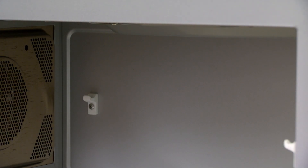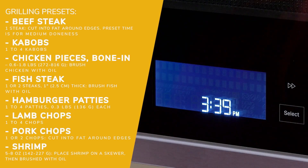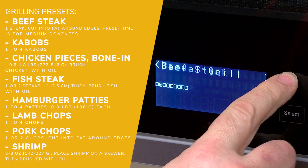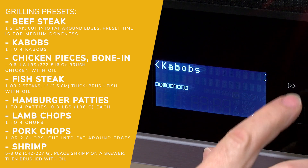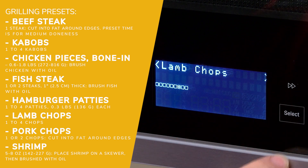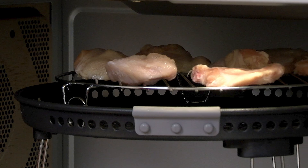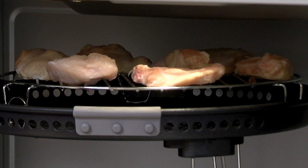Use the provided air fry basket for air frying and grilling. When cooking juicy meats, a microwave-safe ovenproof dish or pan can be placed on the turntable and under the air fry basket to catch the drippings. Use the provided tall grill rack and an ovenproof microwave-safe dish or plate.